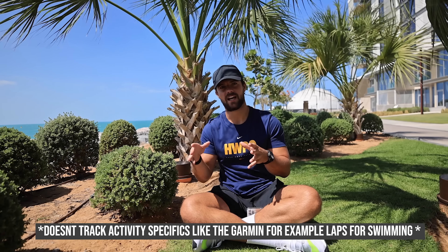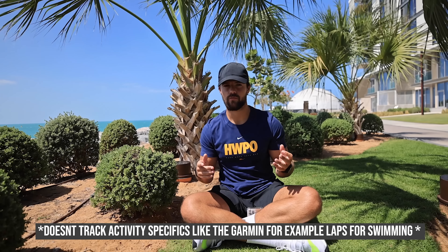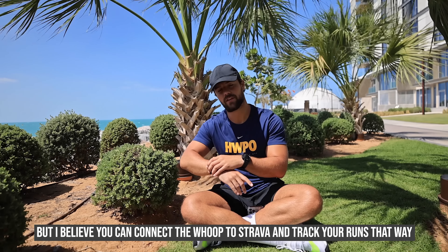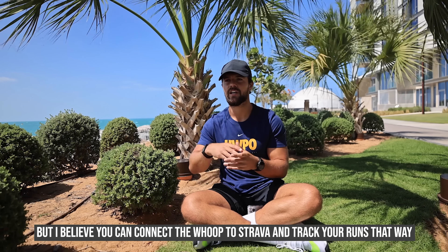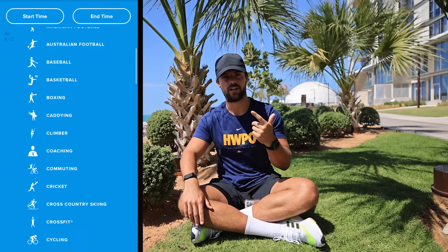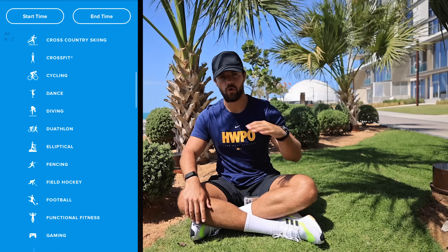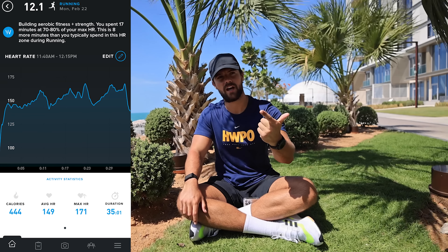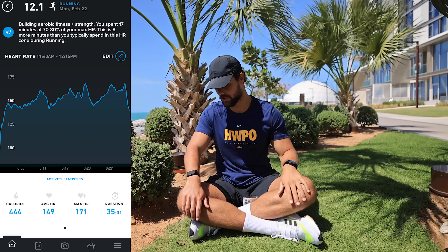One thing I have to say is this does track calories but it doesn't really track activities in detail. If I go for a run, it's not going to track the distance, the cadence, give me a GPS of where I ran, or track the elevation - which is why I still wear the Garmin when I want more specific running data. That said, it does track pretty much every activity: weightlifting, running, CrossFit, swimming, and gives your max heart rate, average heart rate, and calories burned throughout that exercise.